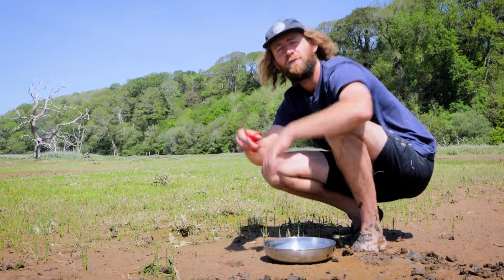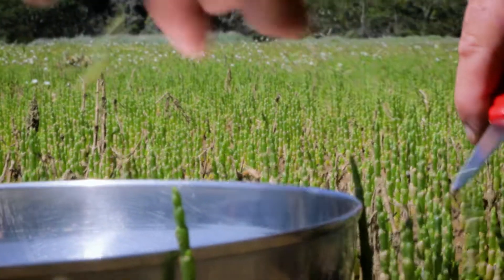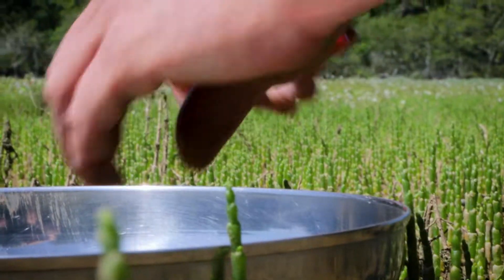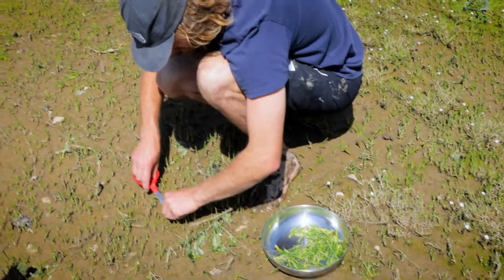Don't take the small ones. And if you're foraging for Samphire, just take what you need. The season is very short — you've got about six weeks from sort of early June to mid-July where the Samphire is at that perfect tender, small, really succulent stage.